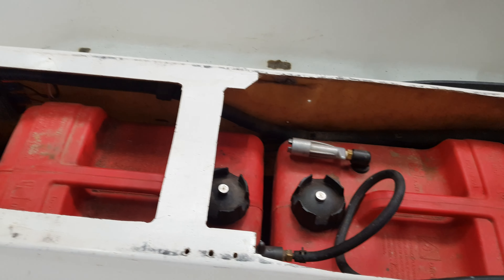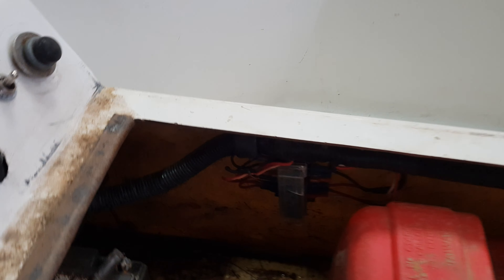Two fuel tanks — two eleven-and-a-half litre fuel tanks. There's your fuses, very simple.